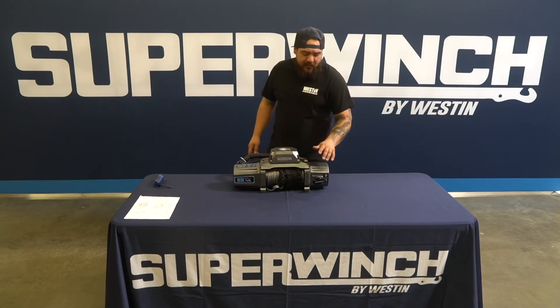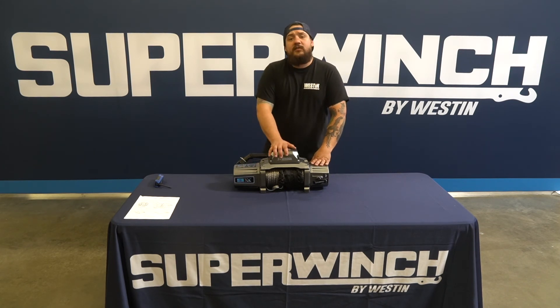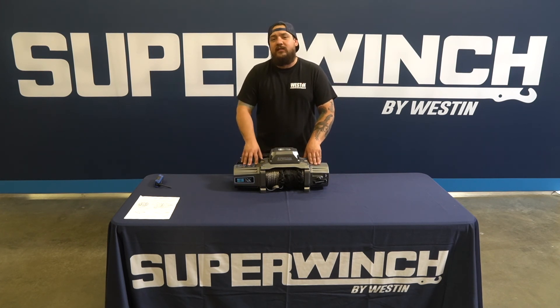Now that we've gotten the final fasteners torqued down, you can see we've gotten the gearbox clocked to the front and everything's now done. Thanks for sticking around for this Super Winch how-to video. For more information about this winch or any other winch Super Winch carries, go ahead and visit superwinch.com and don't forget to like and subscribe.